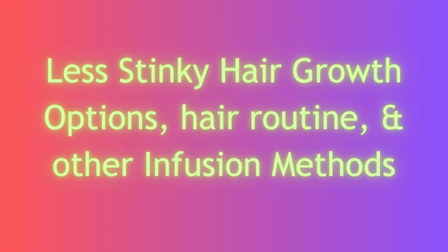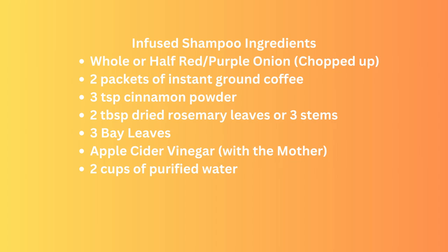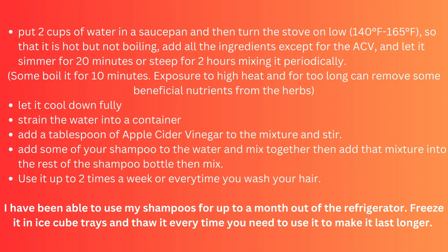Let's discuss some other infusion methods I use in my hair routine. Before I found out about amla, bhringraj, fenugreek, and shebe, I used to use a shampoo recipe I got from an Indian lady on YouTube. Once all of these ingredients are boiled, they don't smell bad — it's easily masked with peppermint or a scented leave-in conditioner. For the shampoo, I put two cups of water in a saucepan and turn the stove on low between 140 and 165 degrees Fahrenheit so the water stays hot but is not boiling. I add all of the ingredients except for the apple cider vinegar and let them simmer in the water for 20 minutes, or steep for two hours, mixing periodically to ensure even infusion.